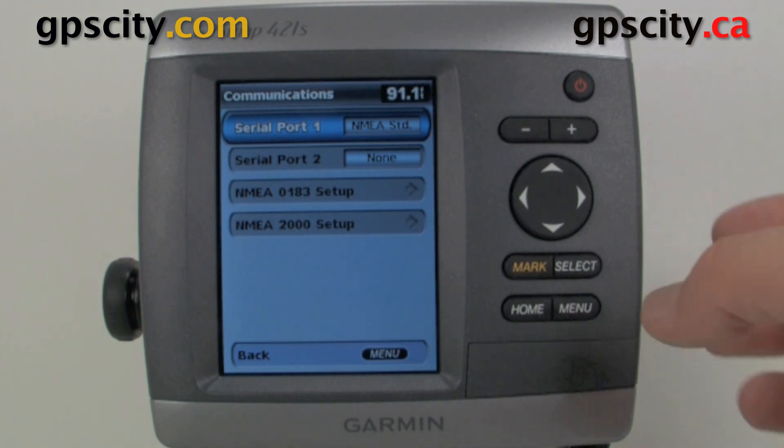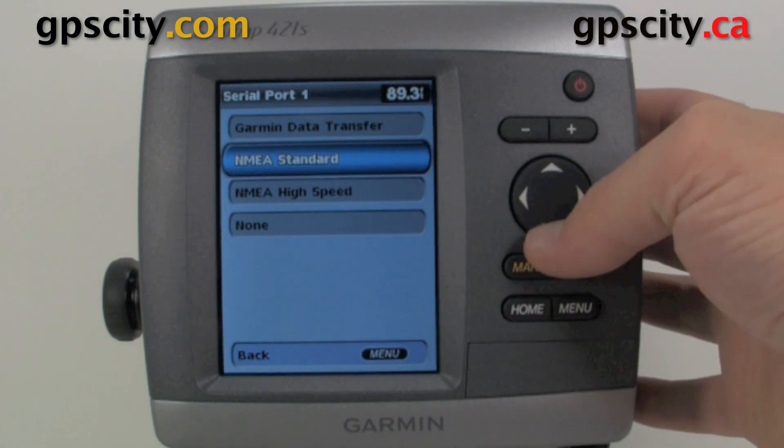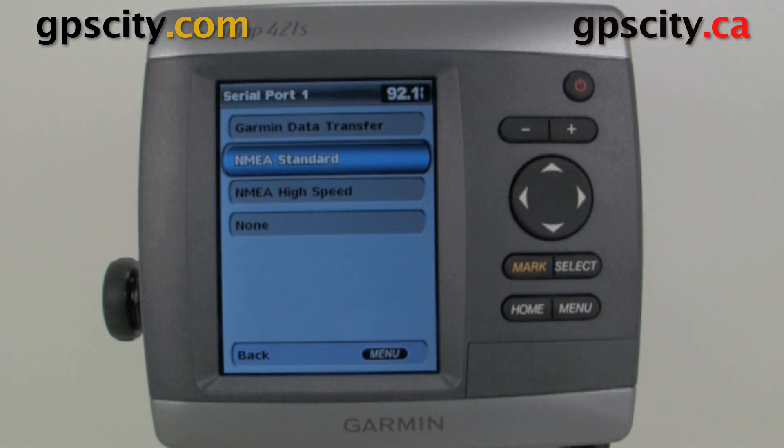If we go into Serial Port 1, we can set it up to NMEA standard, NMEA high speed, and also Garmin data transfer, so we can actually transfer data through that port. I recommend just using a memory card to transfer your data though. Standard and high speed is just going to be the different baud rates — everything operates on either 4800 or 9600 baud usually on your boat.